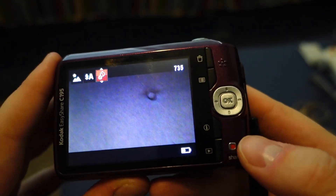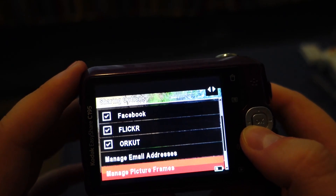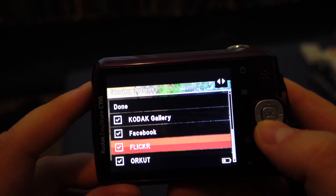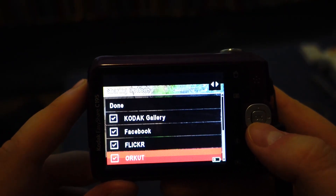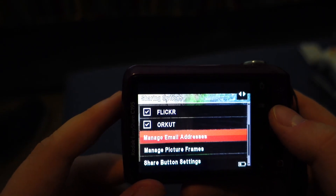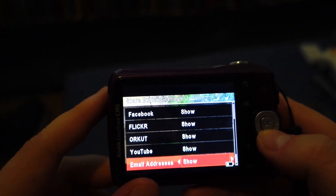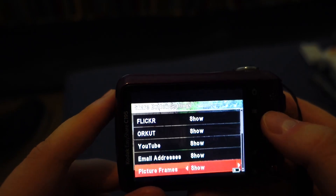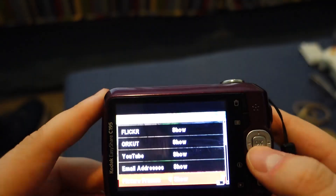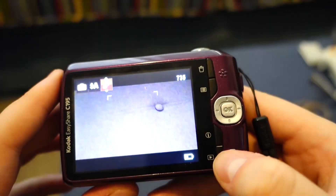The share button is what I really wanted to call your attention to. Hitting the share button basically takes you to your images and shows you what you want to share to. It has the social media platforms this one supports: Kodak Gallery — Kodak had their own little media center — Facebook, and Flickr. You can also hook it up to an email address, which is pretty neat. You can configure the share button to share to whatever you want — YouTube, email it to yourself, or even picture frames. So you could theoretically sync this thing up to one of those digital picture frames. There's actually kind of a lot of functionality in here, which I'm pretty amazed by.